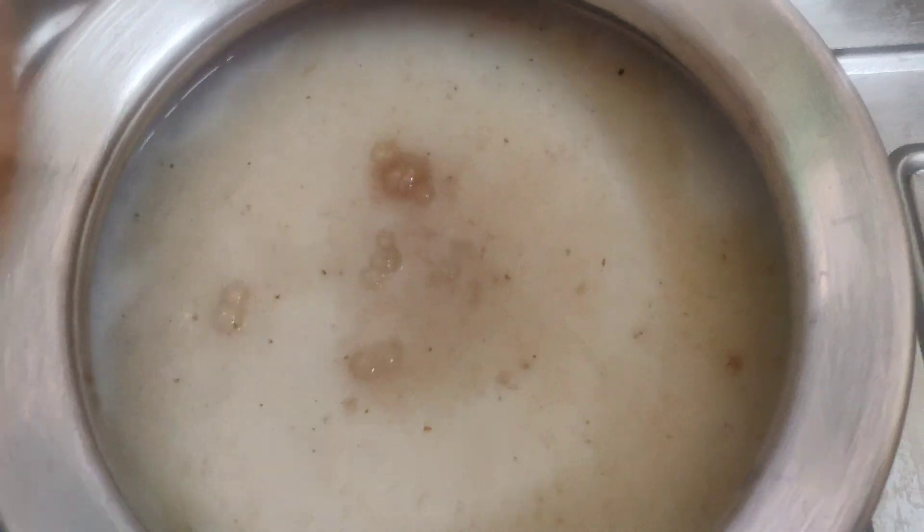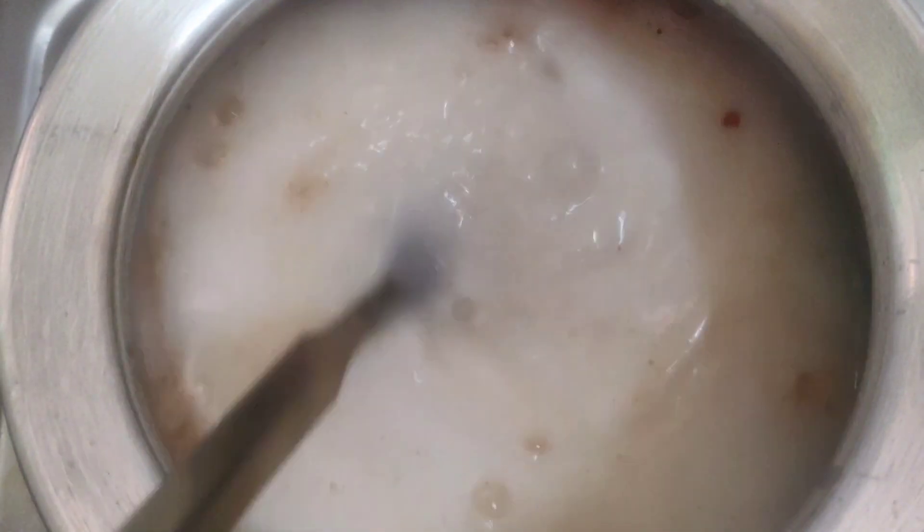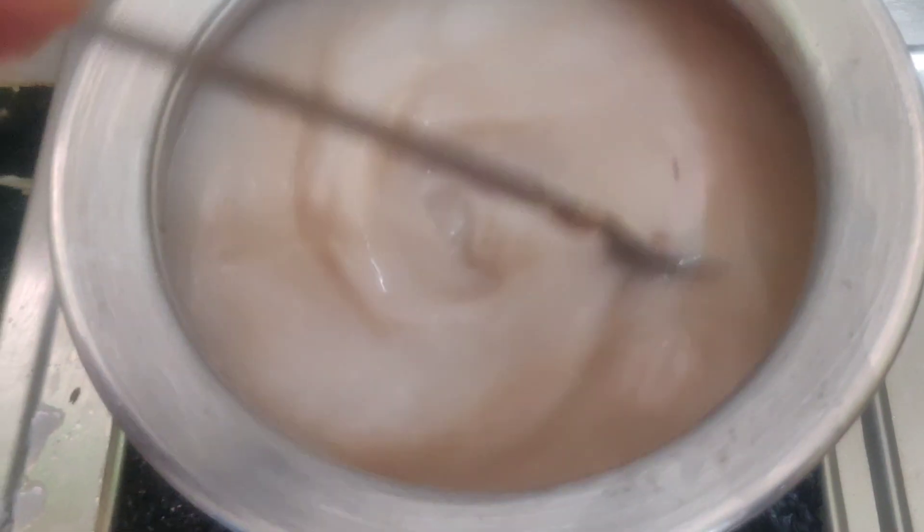Let's get started. We have a little bit of salt. Now we have to make it up. If we have to cut it off, then we will cut it off.